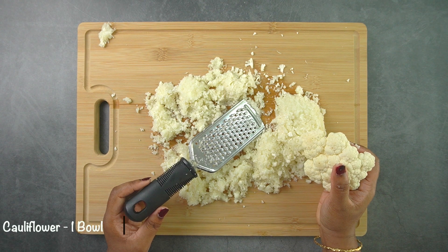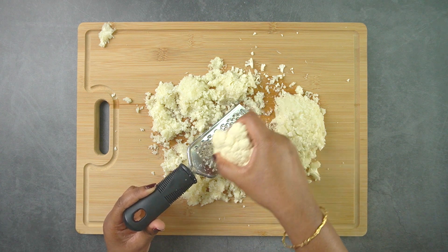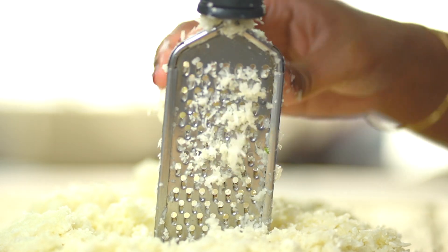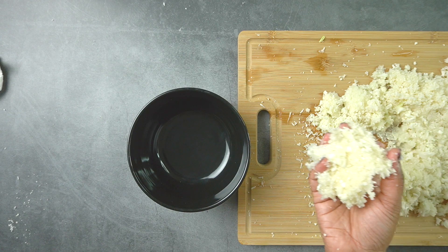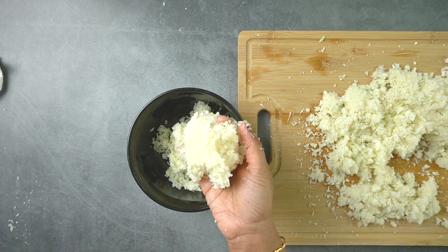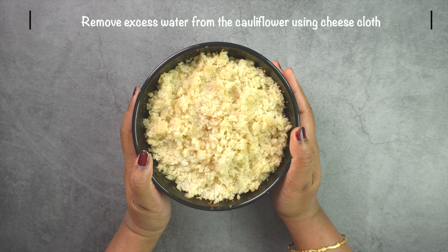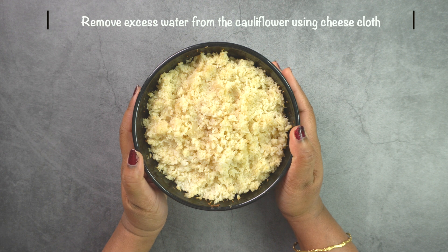Let's take a bowl of cauliflower and steam it. Cook with a cup of water for 15 minutes. After 15 minutes, put a cup of water and place a plate on top.